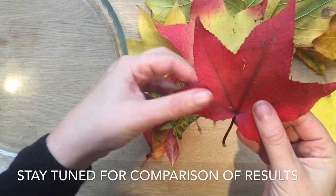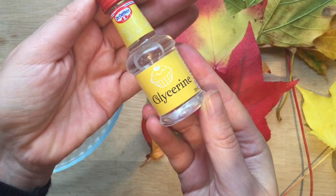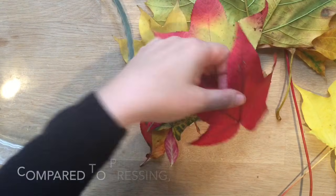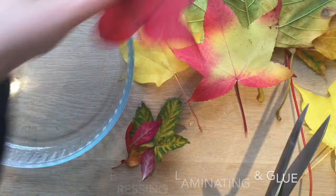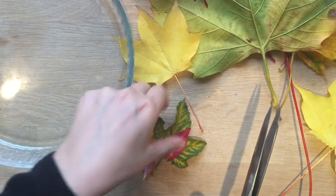Today I'm going to show you how to preserve leaves using glycerine. Basically you will need glycerine and some water. I'm going to take my beautiful leaves and give them a little cut at the bottom because I want them to be able to absorb as much of the glycerine as possible, and then I'm going to prepare my glycerine water solution.